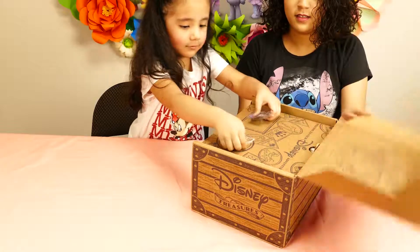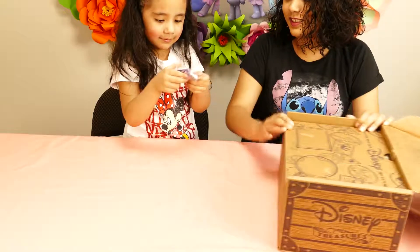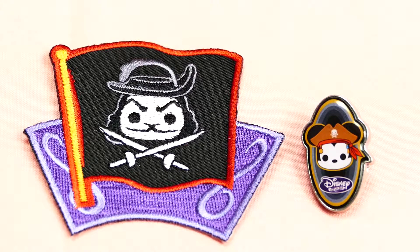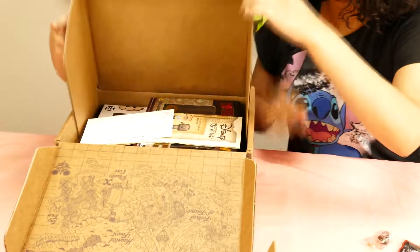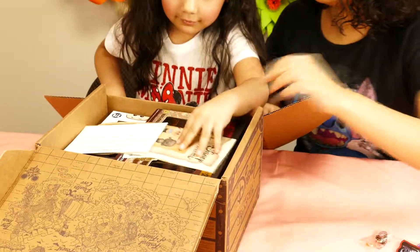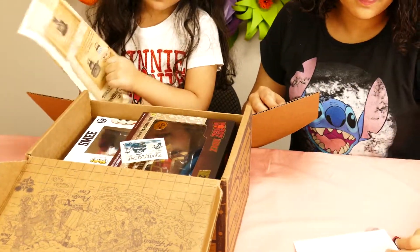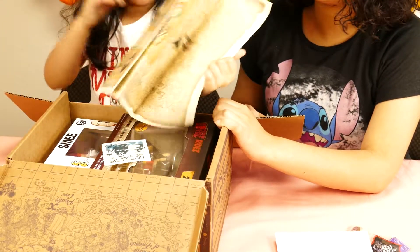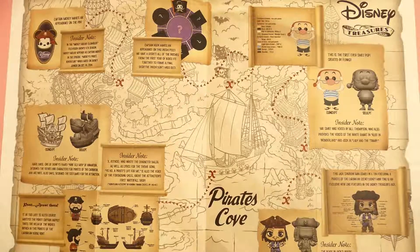Ooh! Whoa! What do you got there? It's a little patch, and it has Captain Hook on it! And a little Mickey Mouse! Welcome to Disney Treasures! What is that? A map! It's a treasure map? Yeah! That's so cool!